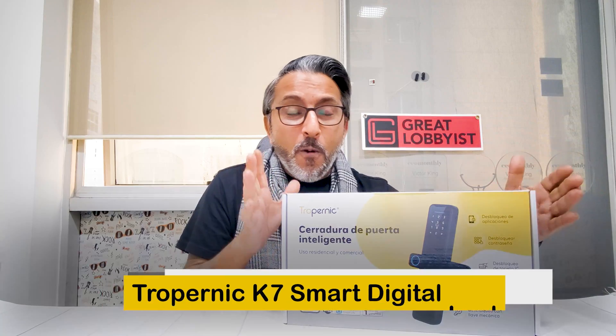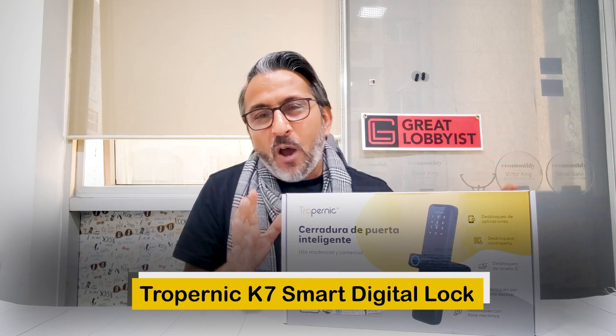Hello guys, this is your friend the great Tommy Saram back again with another awesome video. We're going to talk about home security and home automation, and we have the latest Troponic smart digital lock. This is part of the Two-Year family, one of the products and sub-brands. We're going to unbox this, show you the product, install it, and show you how it works in the whole video.